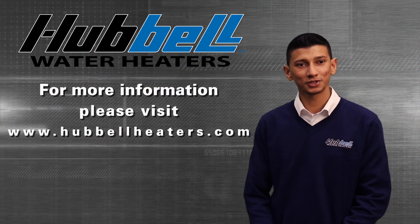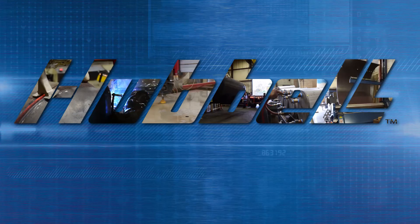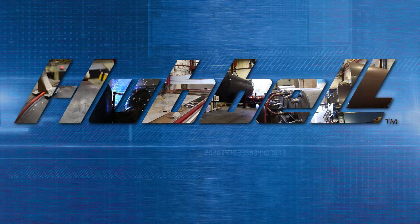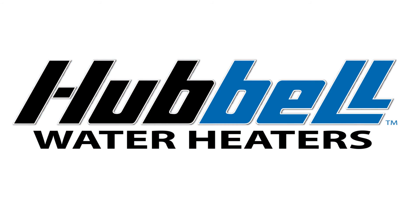For more information please go to hubbleheaters.com. Thanks for watching.